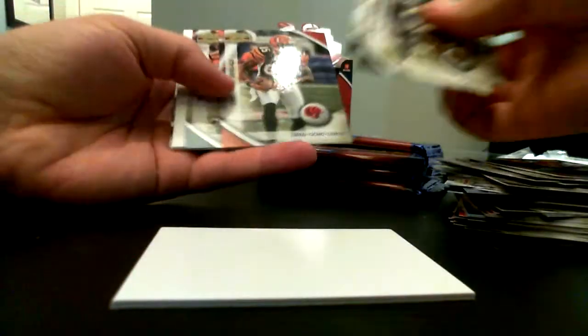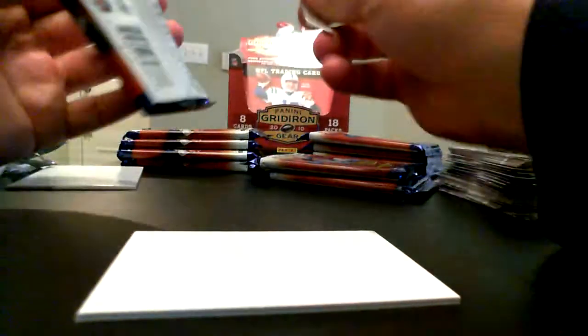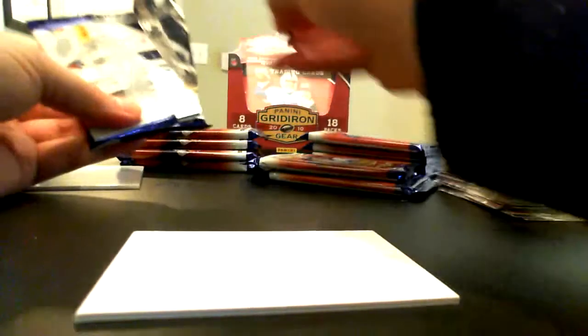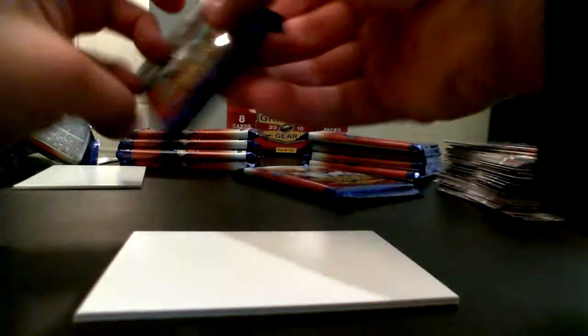Three, six, seven, eight, nine, ten, eleven packs left — holy cow. There's Jason Winton, TJ Ward rookie. Next up is going to be a Sam Bradford autograph — okay, that's the next hit I'm guessing. We get one more autograph out of this box. I think we got another Game Breakers coming — Chad Henne, Larry Fitzgerald, Clay Matthews, another exact same Peyton Manning Game Breakers. We'll put that in the Peyton Manning Game Breakers stack.